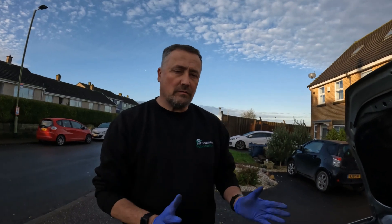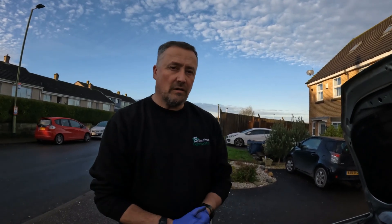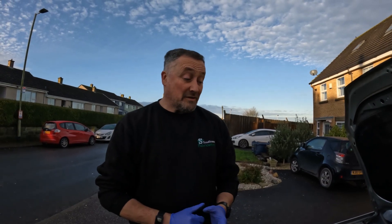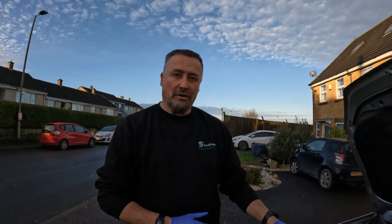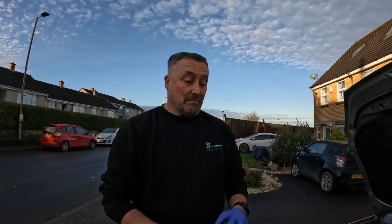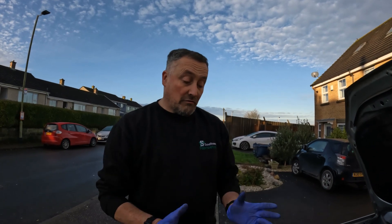Hi guys, welcome back to the channel. We are now servicing the 1.4 TDI 3-cylinder Blue Motion Polo — it's a 2009. This is basically the PD 1.9 engine with just one cylinder missing, so all the parts are the same: the same sump plug, same oil filter. The only thing that's different is the air filter and the fuel filter, just because of the positioning. So we'll just get into it straight away.